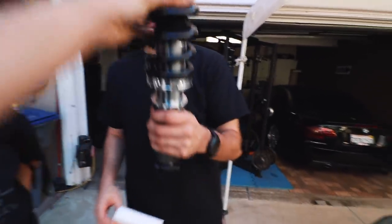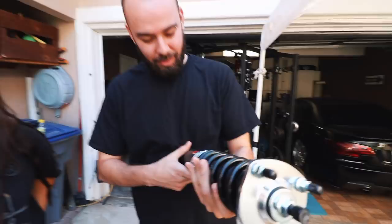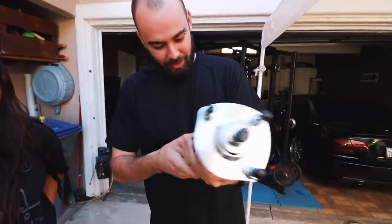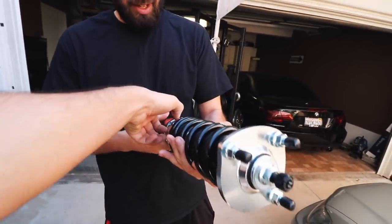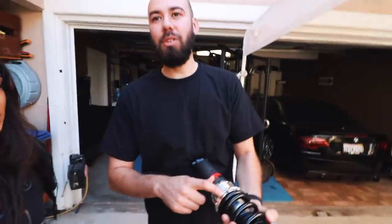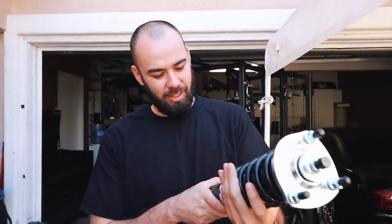What I like about these is the actual adjustability. Look at the perches — see how they're different? They pretty much made it so it's a lot easier to adjust them. These are a lot thicker and bigger and don't have a bunch of little ones, so they don't slip. Honestly — weight reduction.